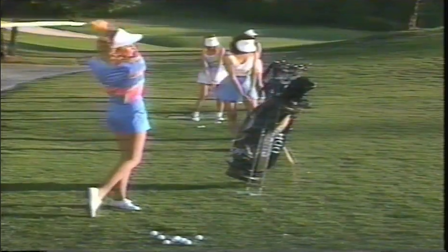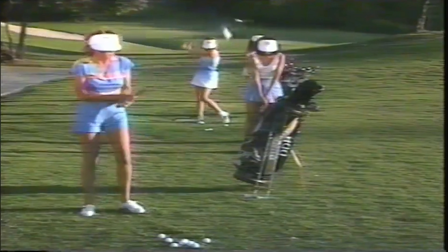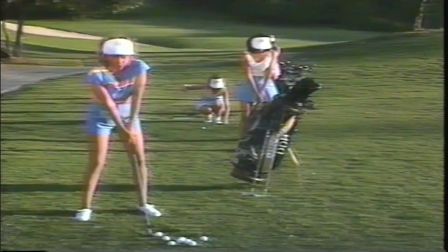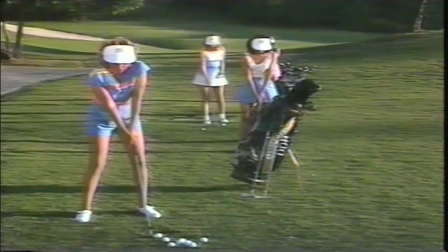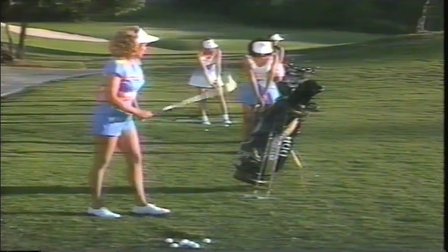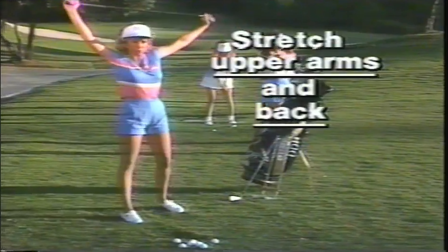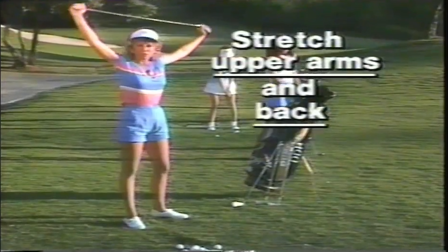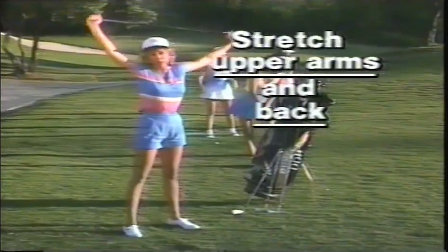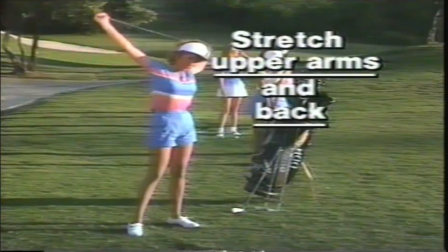Start with a nine-iron, work your way up. And when you get to your long irons, then start making a good shoulder turn. You don't want to injure anything. Your back gets torqued in one direction so much that you want to be very careful. When you do get to your woods and your driver, just make sure you stretch out your upper arms and your back just a little bit. You'll see lots of times on the first tee, the professionals are always stretching with their driver — just let it go a little bit in the back where your shoulder cuffs are.